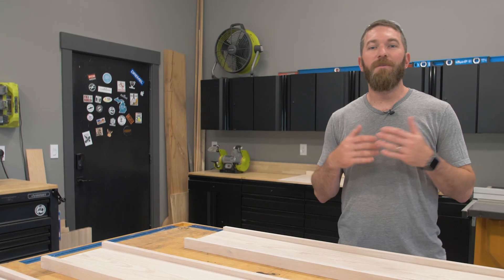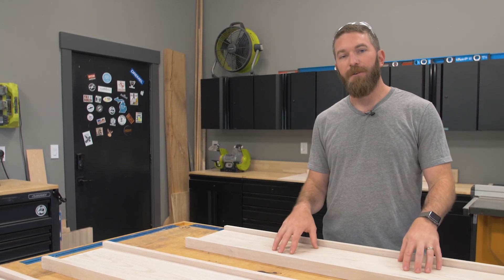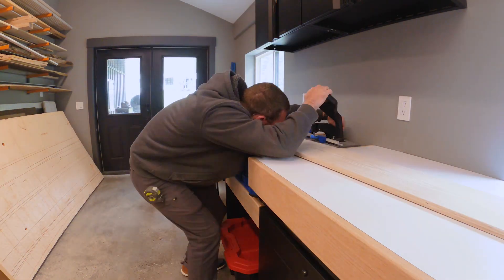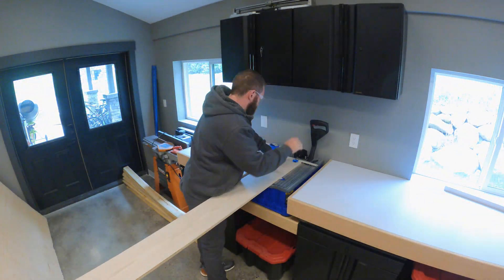With the stain dry, now we can move on to the assembly process. First things first, we're going to be assembling the sideboards, headboard, and footboard, and those are going to be attached to the 1x2s and 2x2s with pocket holes. We're going to head on over to the pocket hole machine from Kreg, called the Kreg Foreman, and drill a bunch of pocket holes.